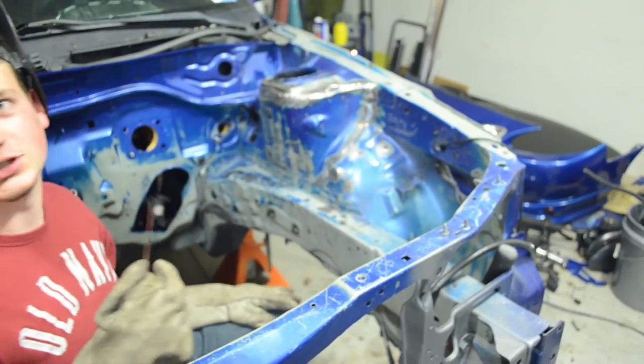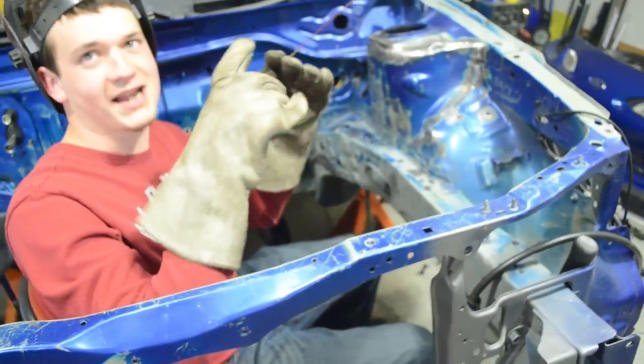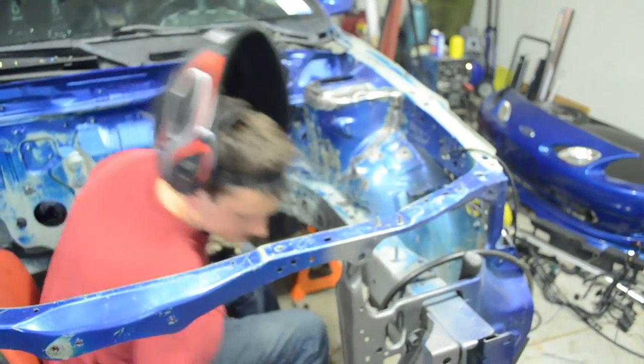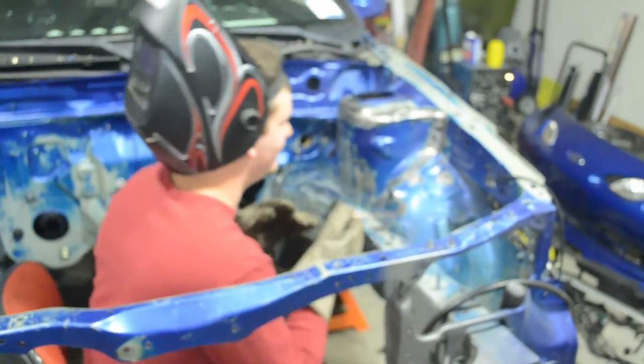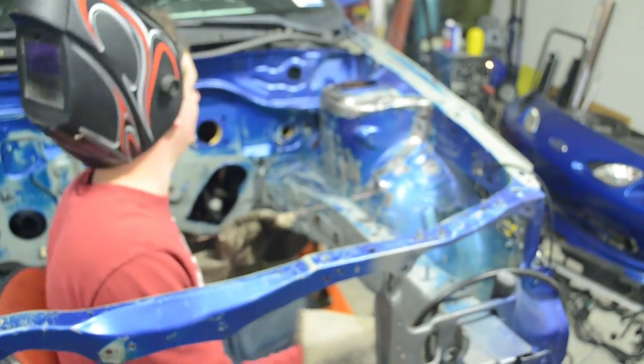It's not the prettiest weld because I'm not good enough to have the finesse for those nice stacked dimes, but that's a strong weld — very confident in that one. By the way, fire extinguishers are by both doors. Just kidding. Good to know, based on the amount of smoke coming from under the fender — it's on fire.